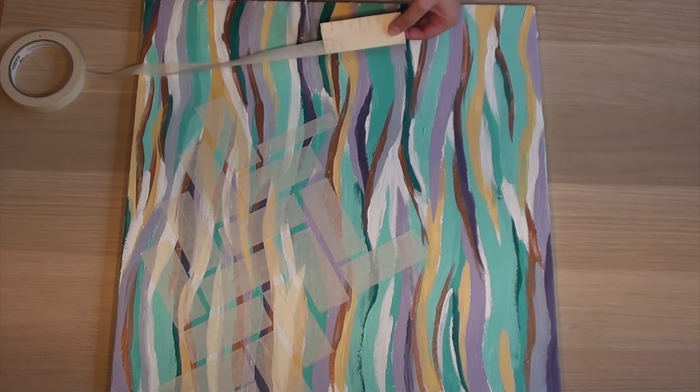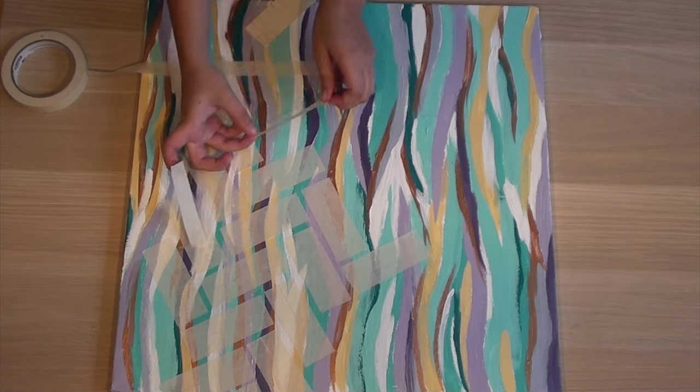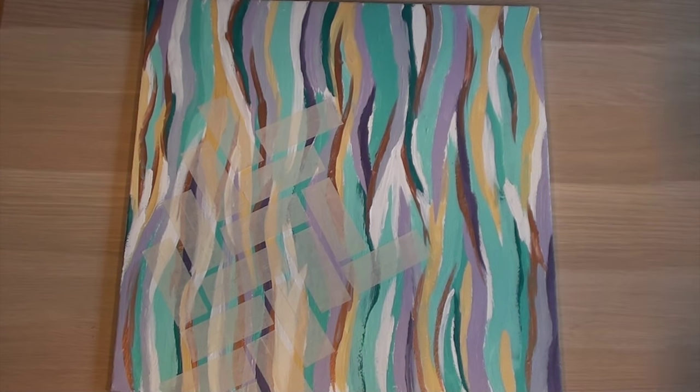This might take a while, but be patient — it took us 300 pieces to do one of the bigger canvases. So put some music on and get some friends and family to help you out.